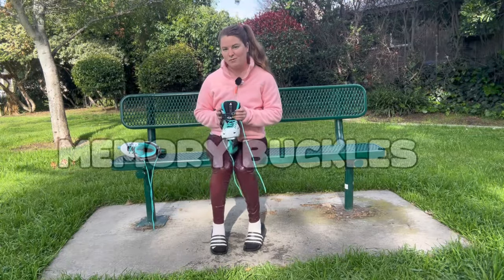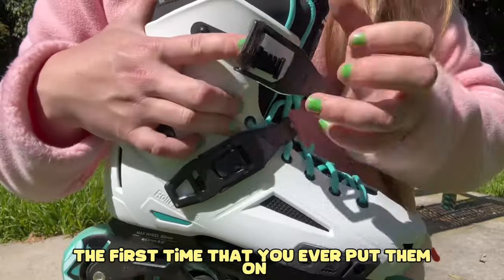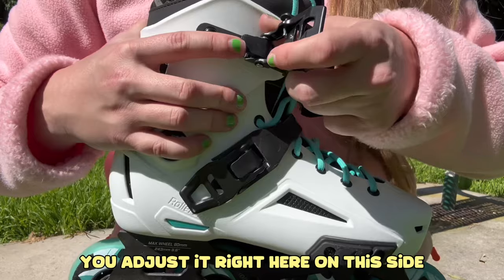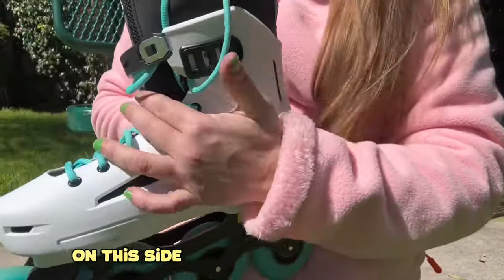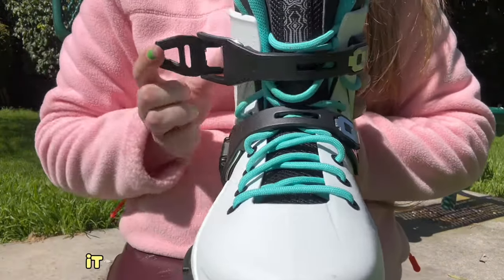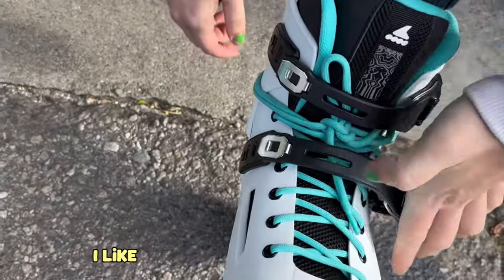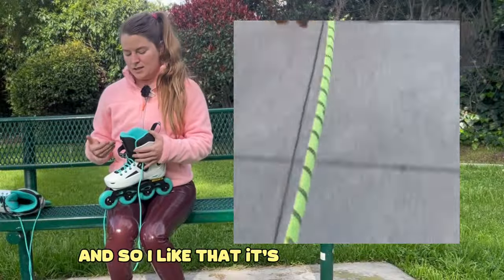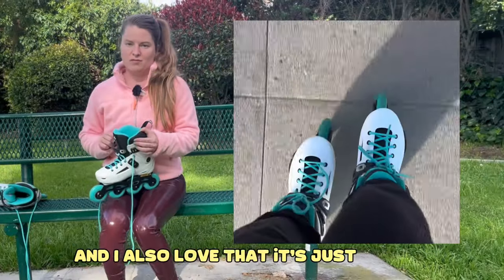These have really cool memory buckles, which means you only have to adjust it the first time you ever put them on. You adjust it on this side, and then there are three loops on this side when you put it on, and it has this nice metal snap. It also makes putting your skates on really fast and really easy. I like to put my skates on to run quick errands or bop around with my dog, so I love that it's a really quick, easy buckle — and also really good quality.